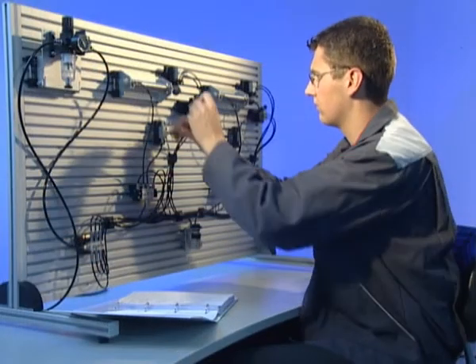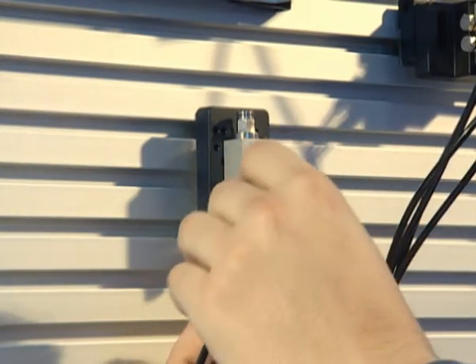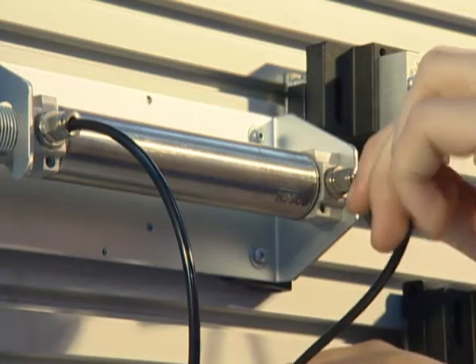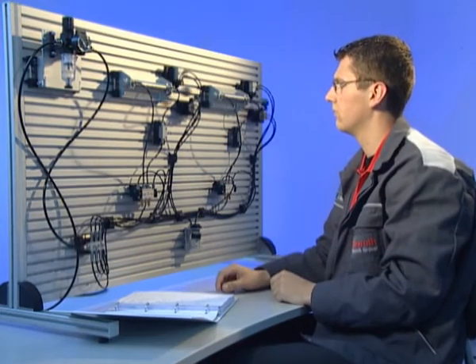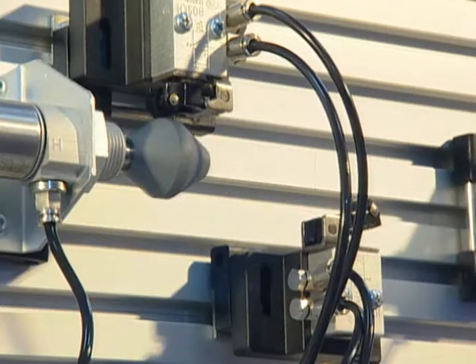The Ecoline pneumatic desk with handy snap-in technology comprises comprehensive equipment in the form of pneumatic valves, pneumatic cylinders, and further components for the most common circuits. Users can extend the basic equipment with selected component sets for setting up pneumatic pressure and position controls as well as handling technology.